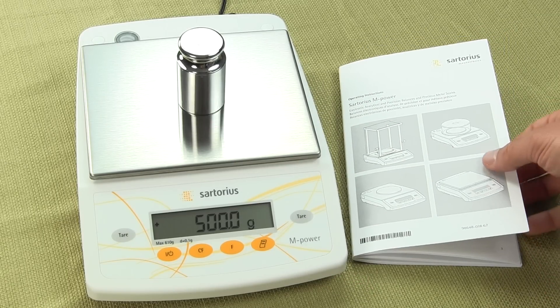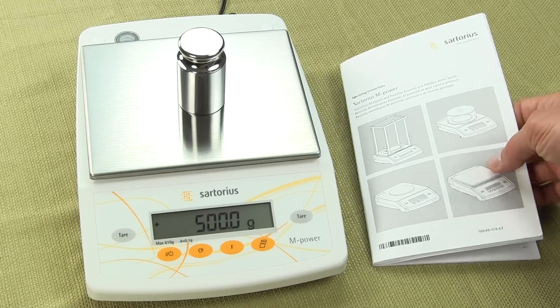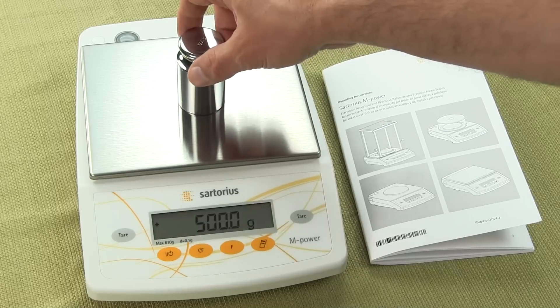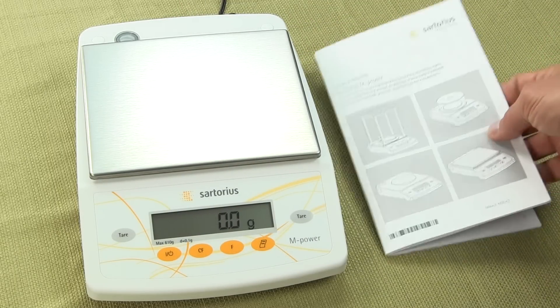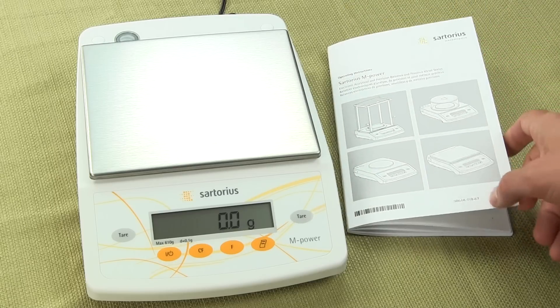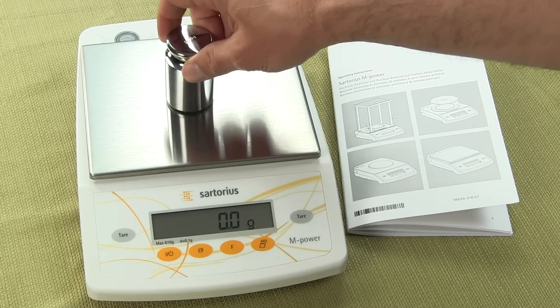Today we're going to be showing you the Sartorius M-Powered scale. This particular model is the AZ601. The scale comes standard with an AC adapter, manual, and scale. Calibration weights are optional.